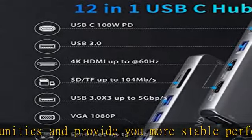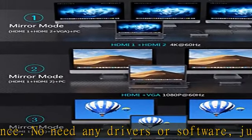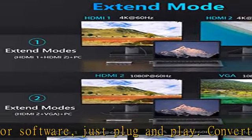VGA, Gigabit Ethernet network, 4x USB, SD/TF card reader, 100W Power Delivery, and 3.5mm audio. Note: not compatible with M1 or M2 chip MacBook Pro/Air.